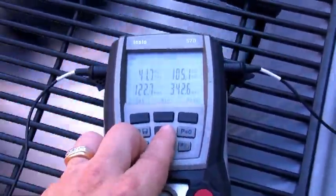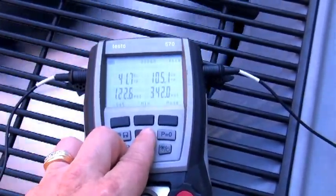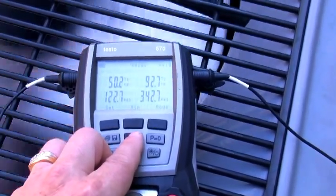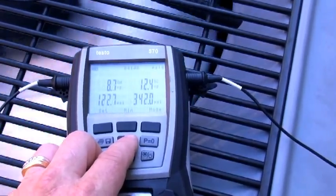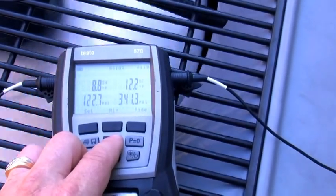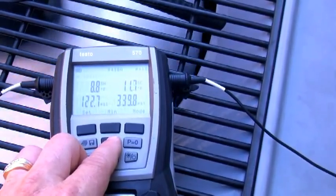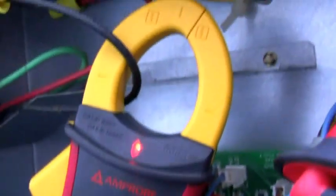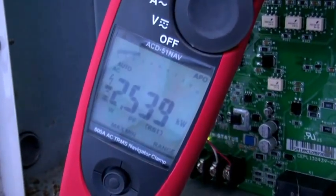So these are my befores. I've got 41 degree evaporator temperature, 105 degree condensing. Line sets are 50 on the suction, 92 on the high side. I'm right around 8-9 degrees superheat, right around 12 degrees subcooling. 122 on the low side, 340 pounds on the high side. 2,500 watts — nothing's changed.